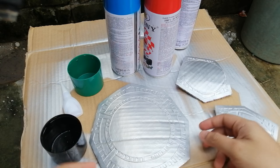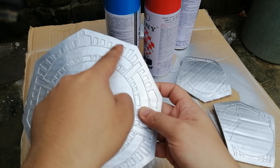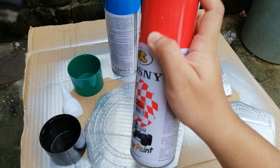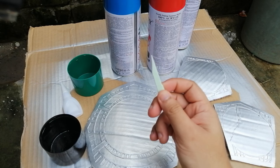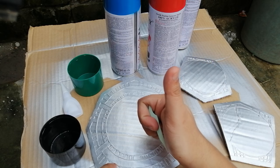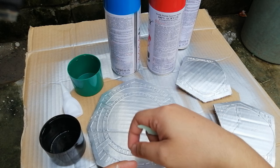Now it's time to paint the plates. You can use ordinary paint, but I'll use a spray paint and a toothpick so that the paint will just stay on the edges and not spread to other places. If you don't have a toothpick, you can just use an ordinary paint brush.